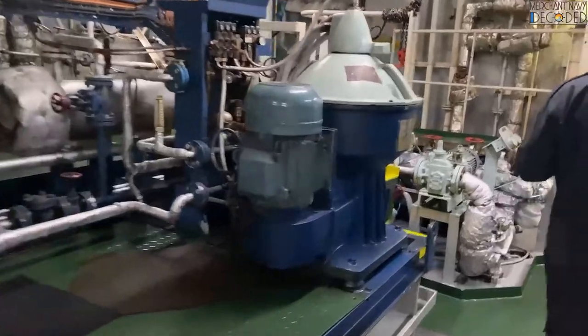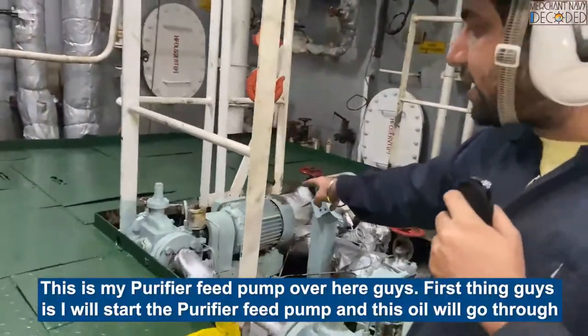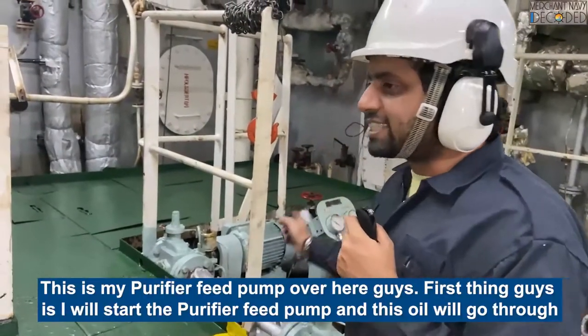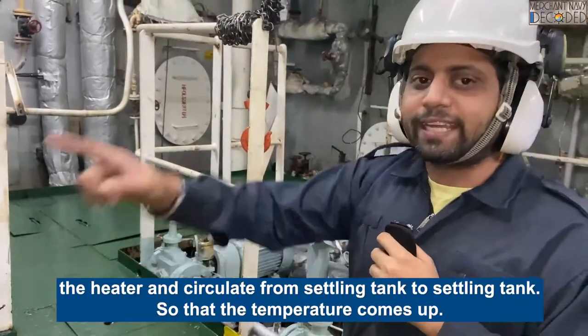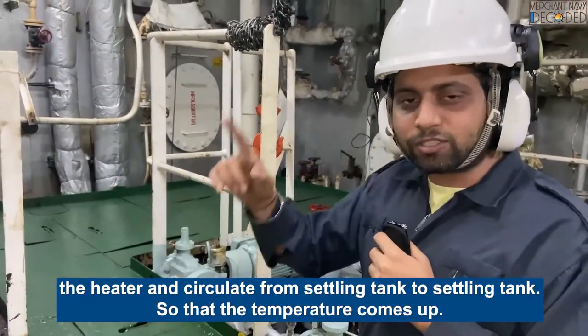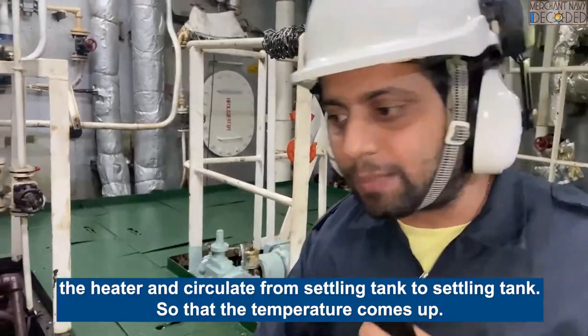This is my free pad heat pump over here. First thing is I will start the free pad heat pump and this oil will go through the heater and circulate from settling tank to settling tank so that the temperature comes up.